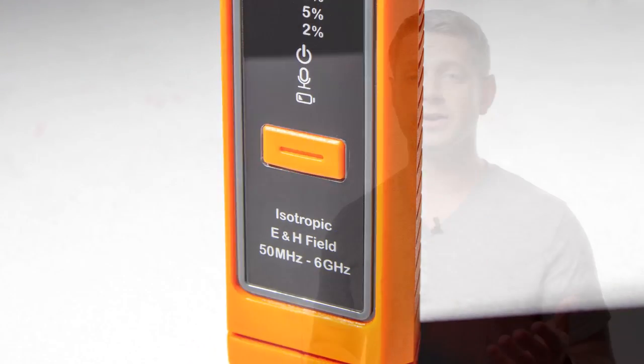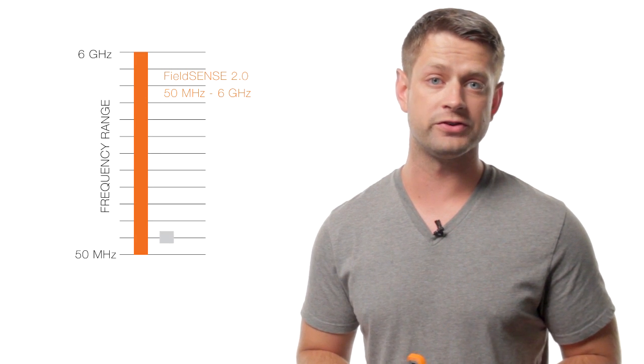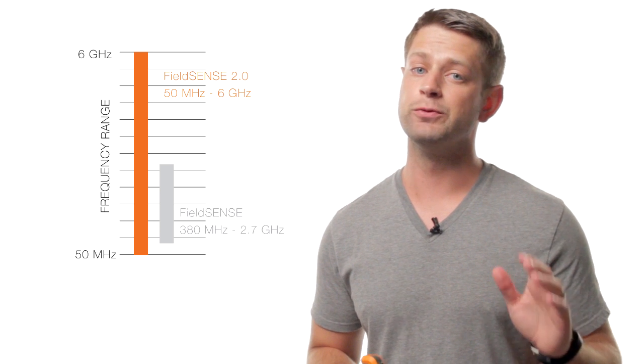With a frequency range of 50 megahertz to 6 gigahertz, you're covered. This is a huge upgrade from the previous model, which measured 380 megahertz to 2.7 gigahertz.